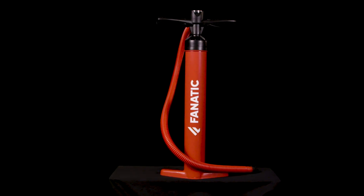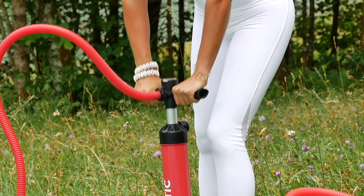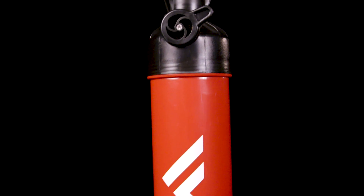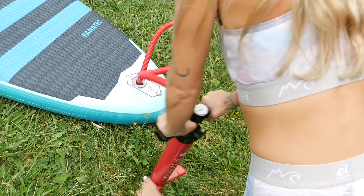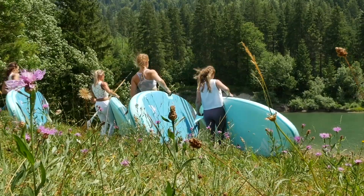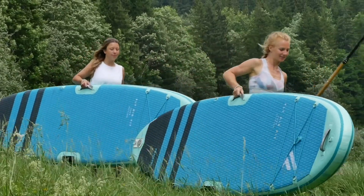The Fanatic Power Pump HP2 gets delivered with your board and makes setup of your inflatable fast and straightforward. Start with double-stroke to fill up your board with air quickly, then switch to single-stroke action to reach the recommended 15 PSI with ease. The AirMat comes in its own compact bag without pump. Take your workout to the water with the Fanatic SUP Fit and SUP Yoga range.